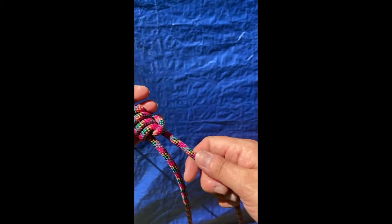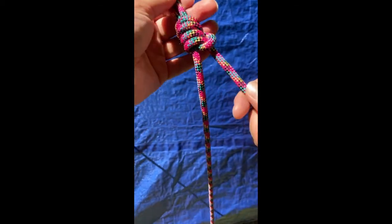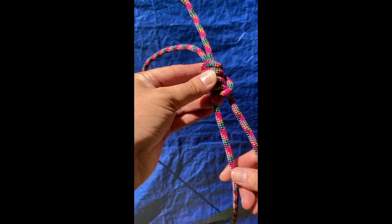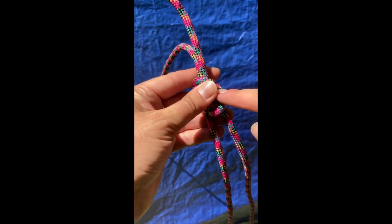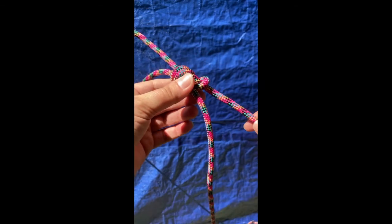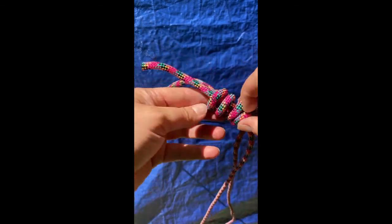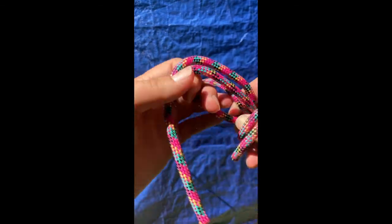Remember what I showed you before — the taut line hitch doesn't slip around on its own. So if I pull on it, it's not slipping. If I want to move it, I grab it and push it up or down the rope. This works especially well when your taut line hitch is on a smaller diameter rope than the other one. It's also pretty easy to undo — you just push the long end through a little bit and then you can loosen up the whole knot. So that's our taut line hitch. Practice that one as well — it's a good one to know. Remember, that's the one that's connecting our tarp to our rope.